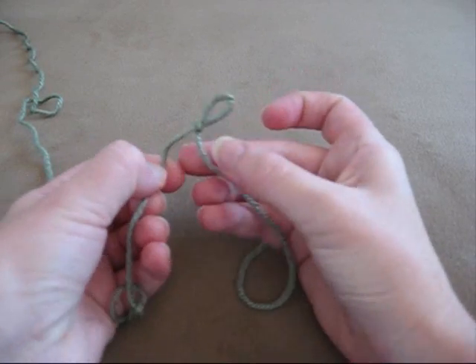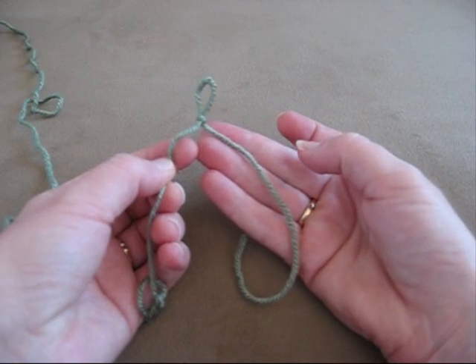So that's pretty easy to do, and that's what will start off any of your crochet projects.